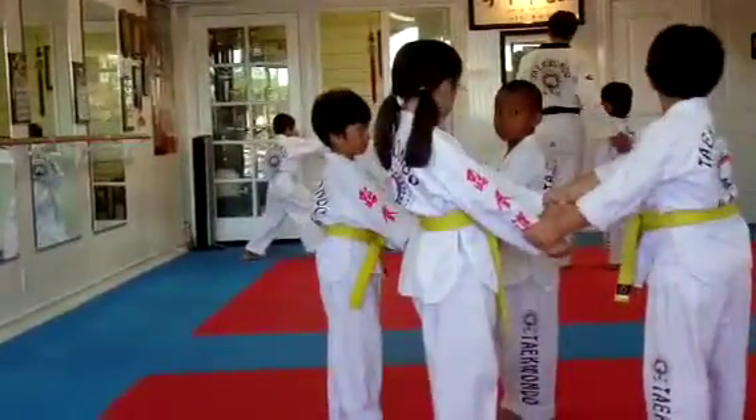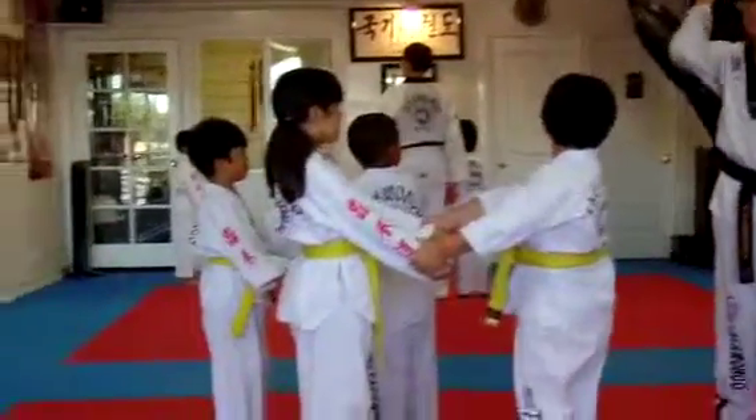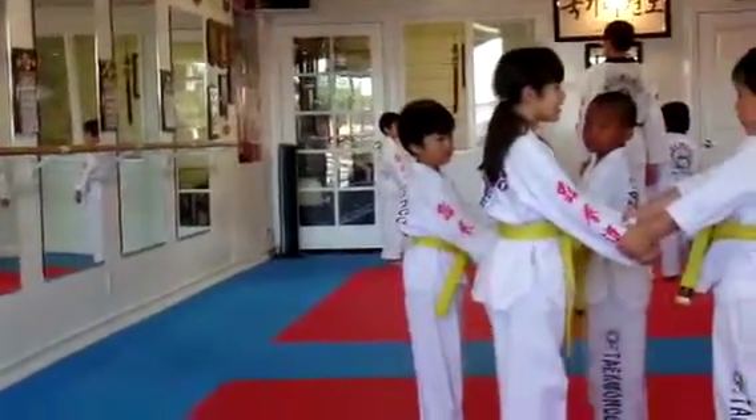When you're doing this, I want your palms to be facing in to your ears — like this, not like this, not like this, but like this. It's easy to go.